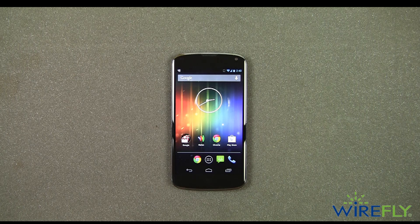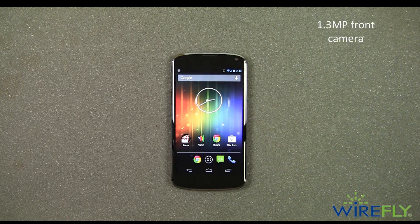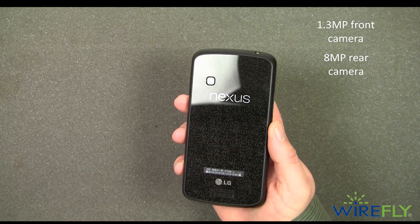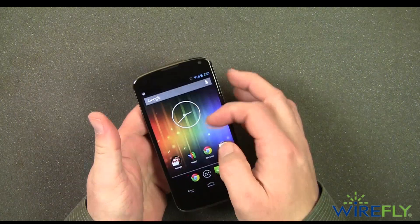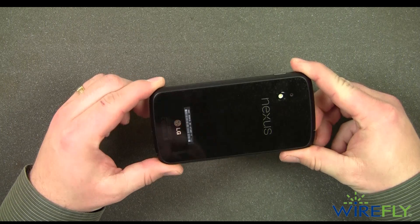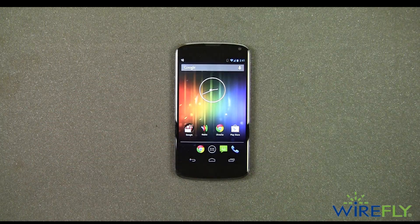A few other quick call-outs before we wrap up this unboxing video. The front facing camera is a 1.3 megapixel camera with 1080p recording, and an 8 megapixel rear facing camera. As you can see, the back of the Nexus 4 is also glass, so you have glass on the front and glass on the back. It does have this really interesting pattern underneath the glass — I really like the whole design. I think this is a great looking phone and probably one of the best T-Mobile phones that I've seen in a while.